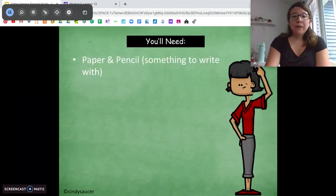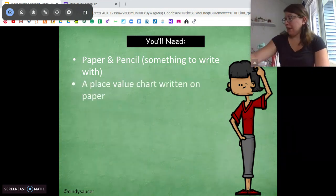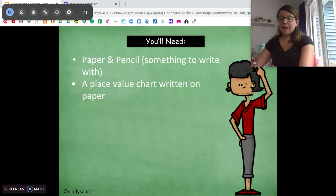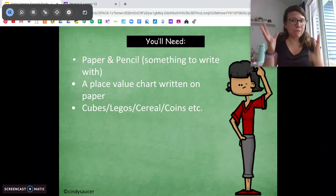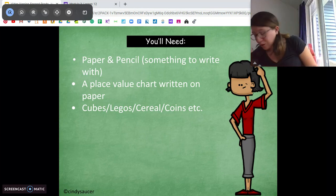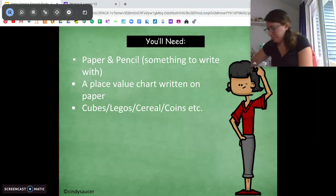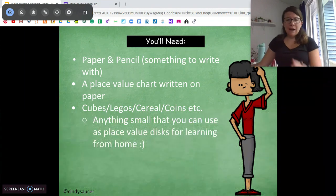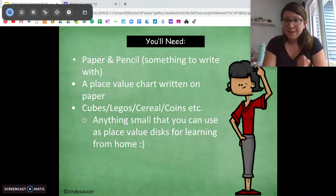For this lesson, I want to make sure you have a pencil and paper for our application problem. You're going to need a place value chart written on a piece of paper or a whiteboard — hundreds, tens, ones. And today for improvisation with our place value disks, get something small you can pretend are place value disks: little cubes, Legos, Cheerios, coins. I'm going to use puzzle pieces — anything small you can manipulate on a place value chart. Pause the video, grab those things, and come back when you're ready.